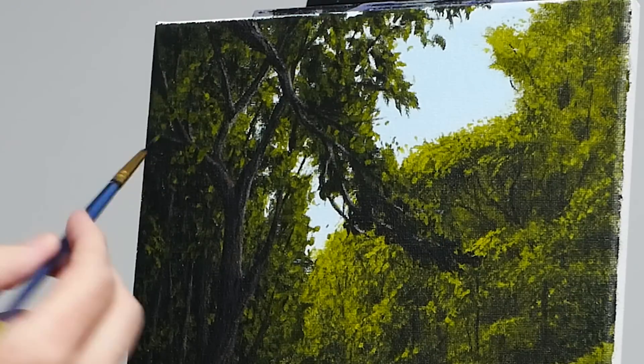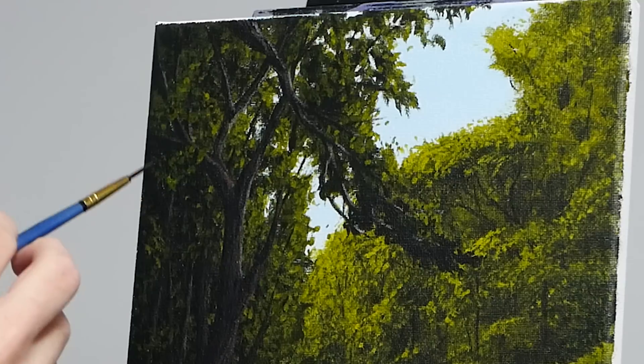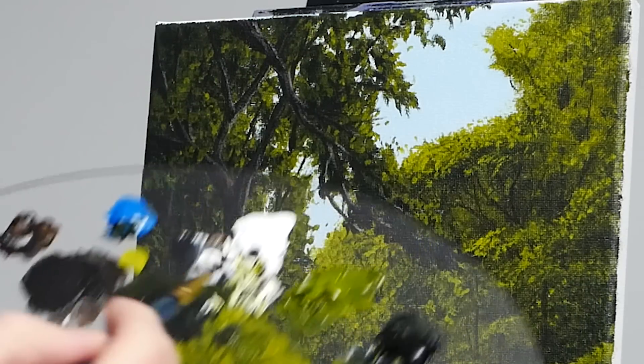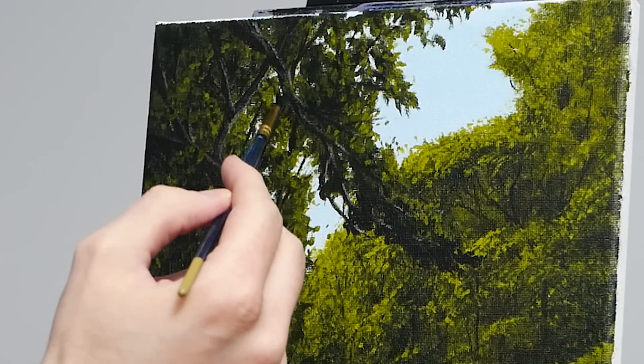Don't worry about that though — we are working with acrylics, they are just such a forgiving medium. I start with a couple of them, start to move them out, and we are trying to move it over a couple of our branches so that it looks like branches also move towards us, produce leaves, and create a more three-dimensional shape. It's also worth noting a couple of those strokes there looked a little bit thin — you can still see a bit of the bark through them. I am using quite a bit of water, so I am going back and just redoing that layer.